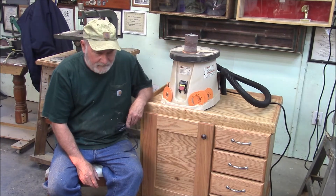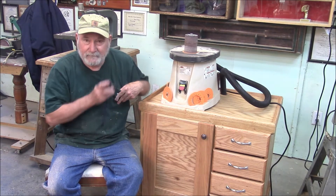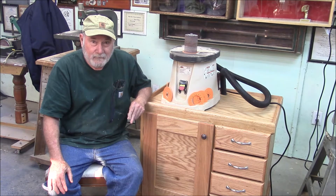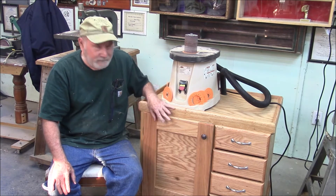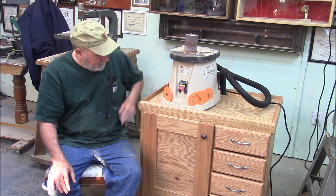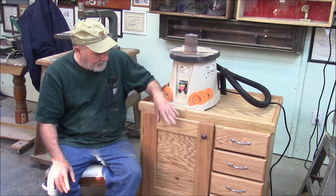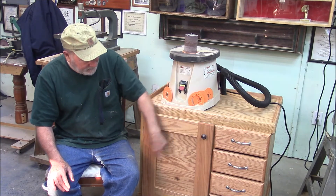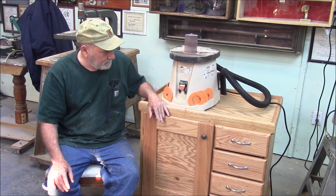Welcome to another Memphis Monday. As you recall, we built another spindle sander table a few months ago. My wife liked it and she turned it into a TV stand. I'm kind of glad she did because today we're going to build this one. It's got built-in dust collection, four drawers, it's 100% oak. It has a dedicated circuit that runs both the shop vac inside and the spindle sander. It's got nice lockable wheels.